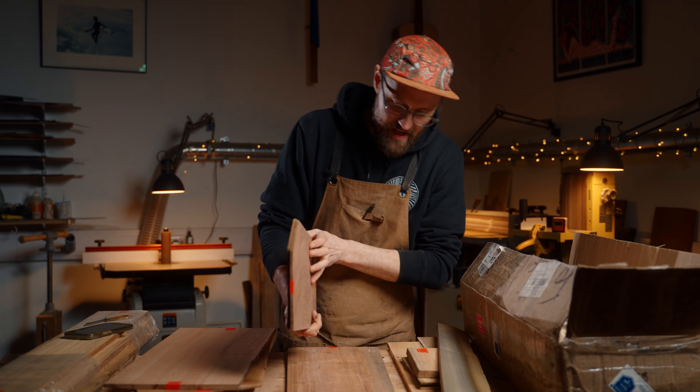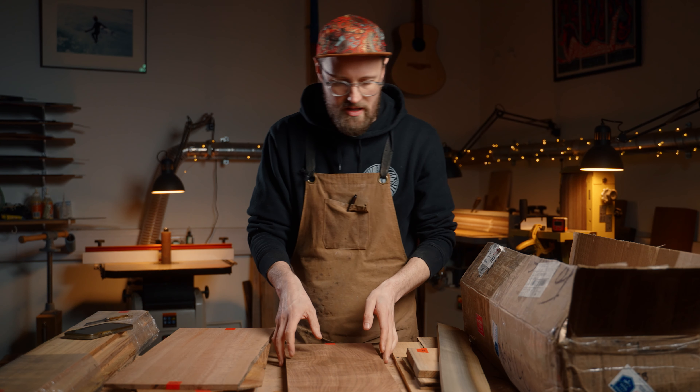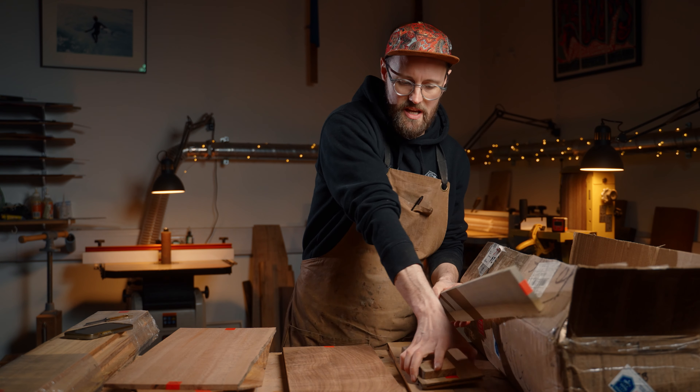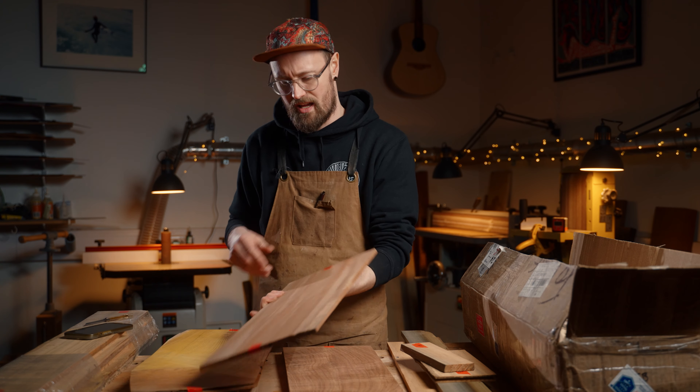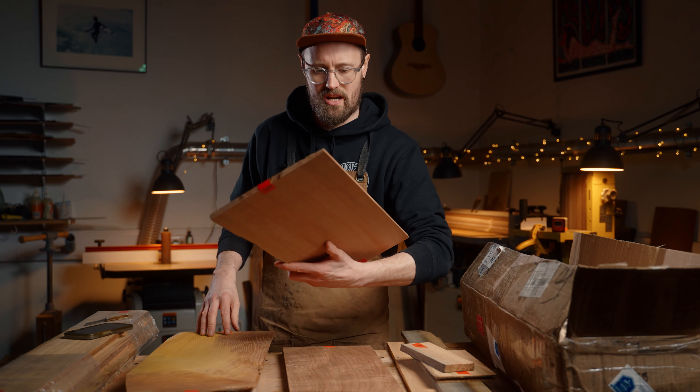Aaron is a wood nut just like me. He's worked in sawmills for many years, he's a furniture maker, and just an all-round legendary guy.